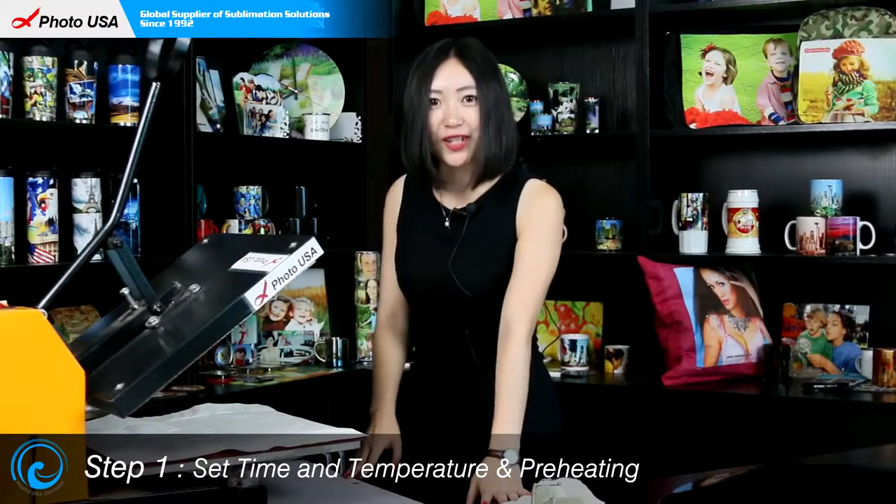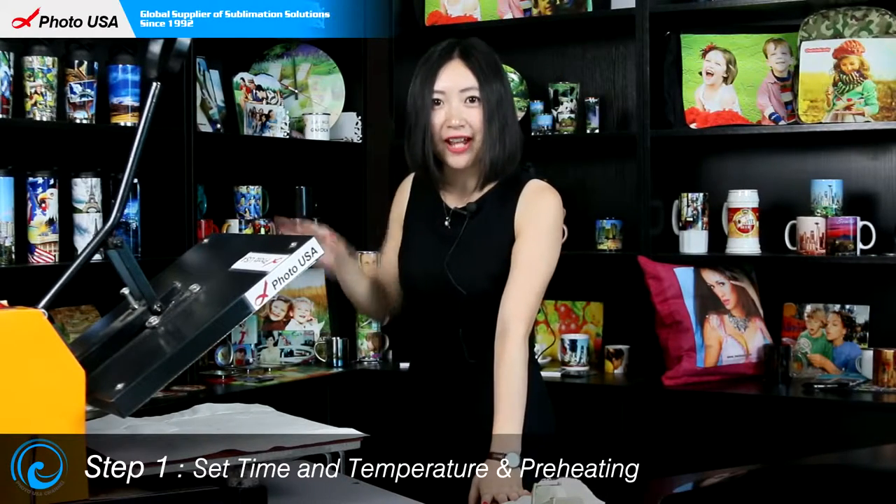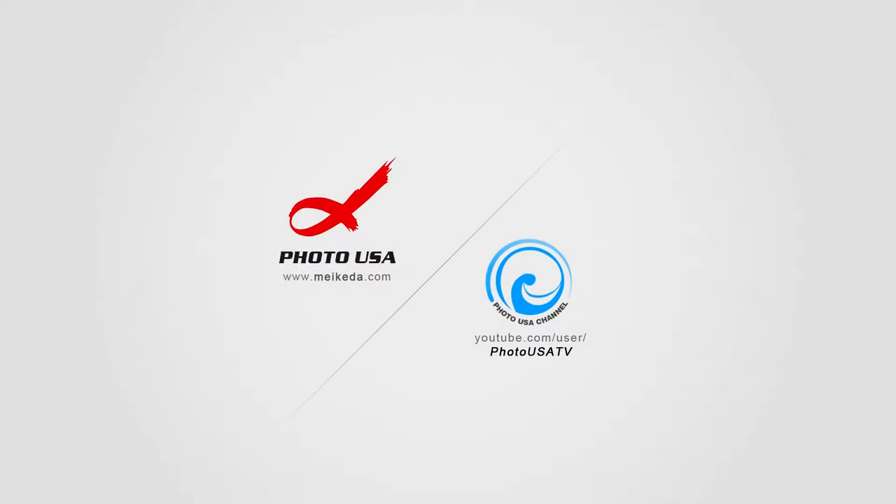The first step is to set the time and temperature of the flat press — time at one minute and temperature at 180 degrees centigrade. While the machine is preheating, let's do the preparation work.